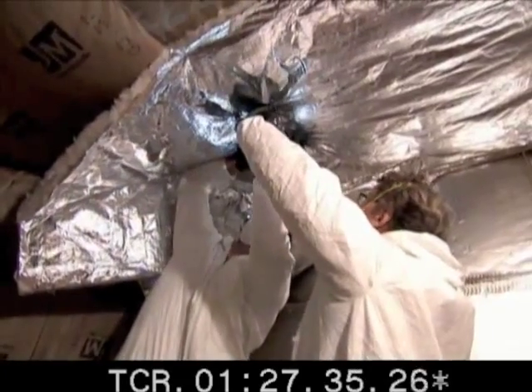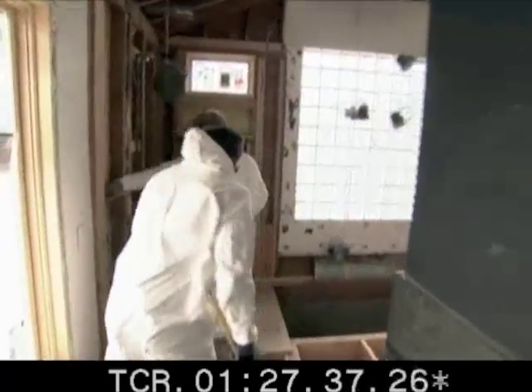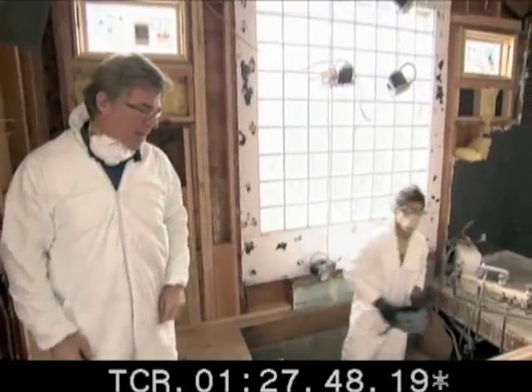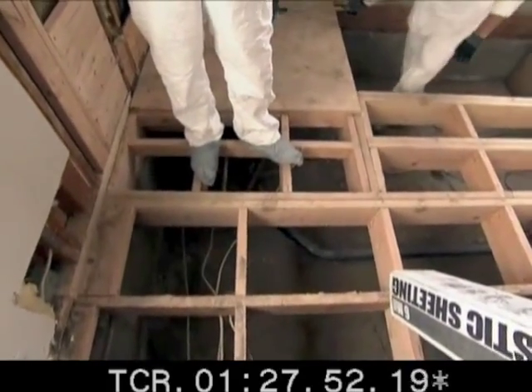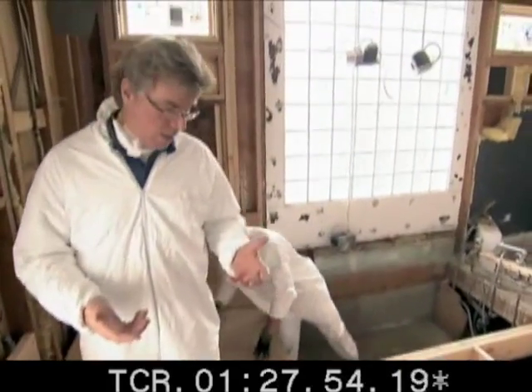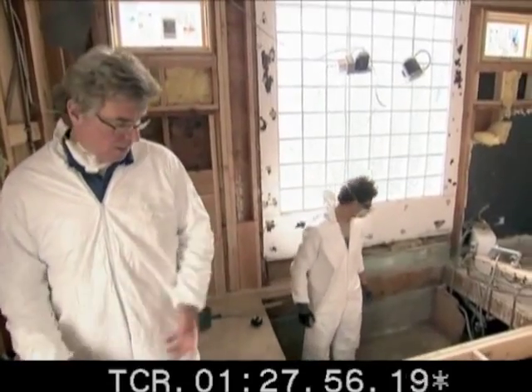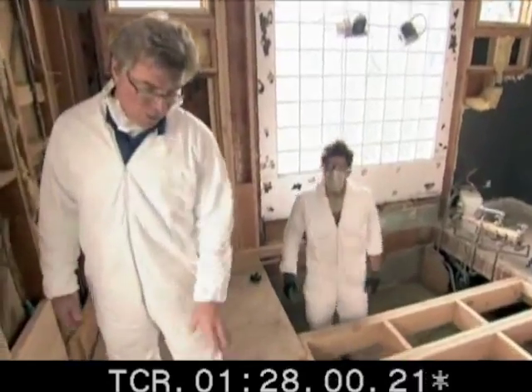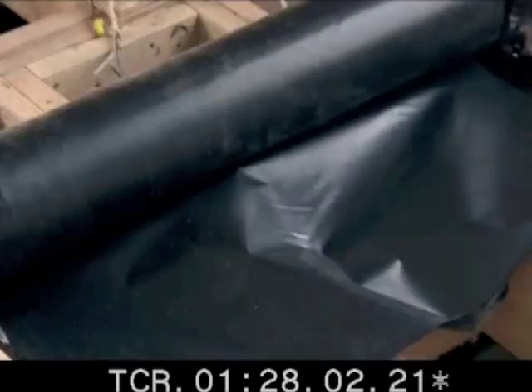But insulation in the attic can't do it alone. Next stop, the crawl space. What we're doing here is putting down a vapor barrier. The idea is that as the house warms up in the winter, it will draw moisture out of the crawl space and up into the house. So the vapor barrier laid down on the sand in the crawl space will keep moisture down and keep the air quality a little bit better.